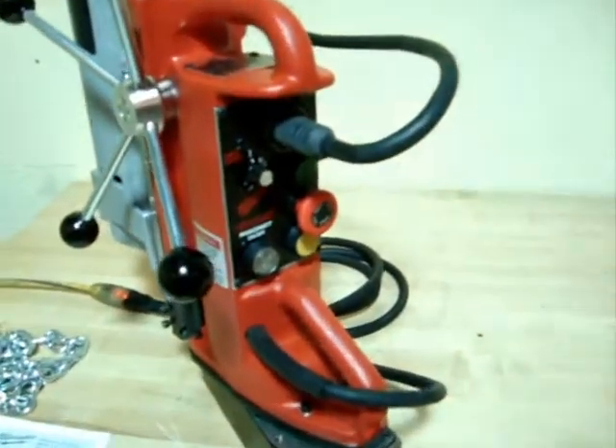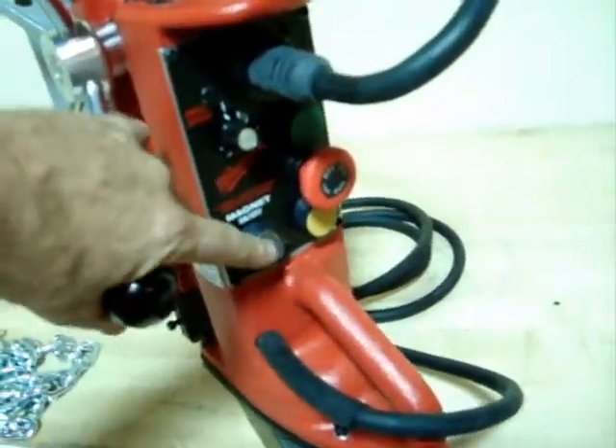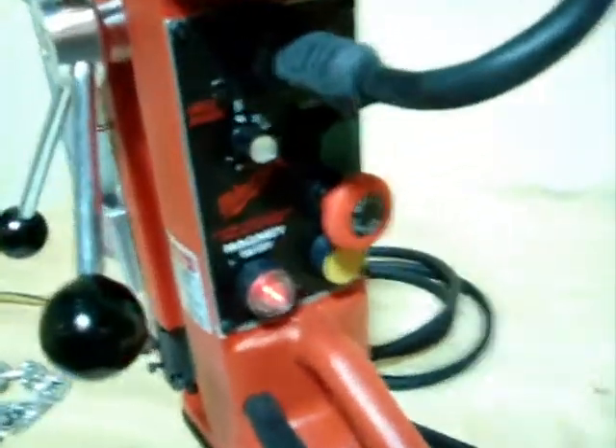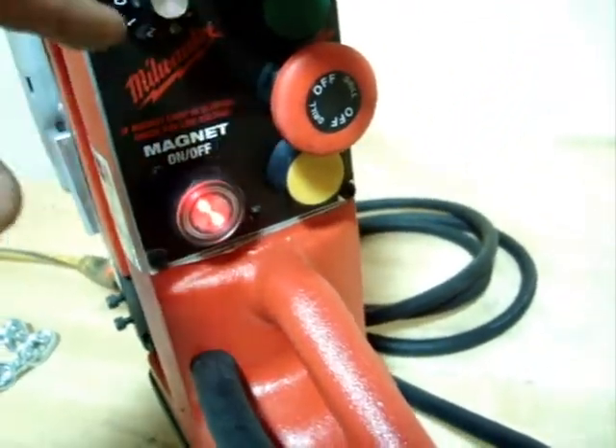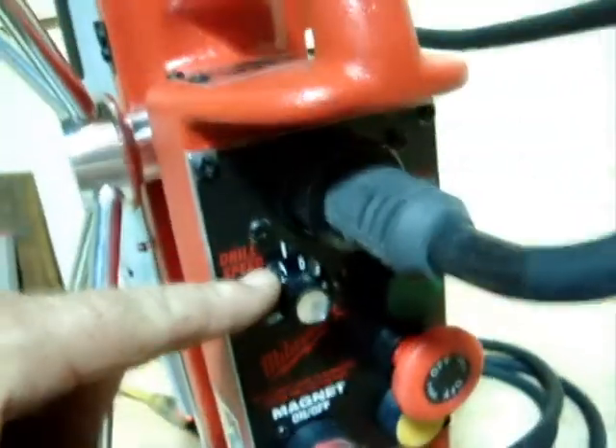Now to the electrical part. What you need to do to turn this machine on is to turn the magnet on first so that light goes on. Then we'll start it on slow speed, put it down to zero, go forward, and the machine turns on.